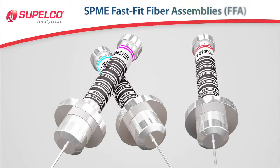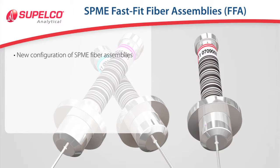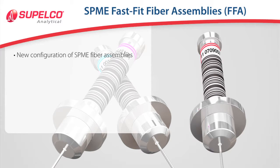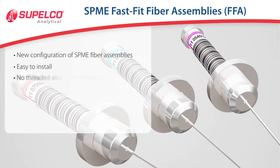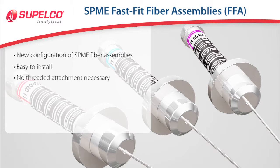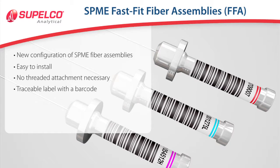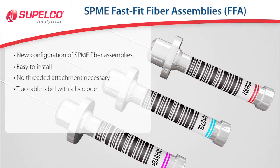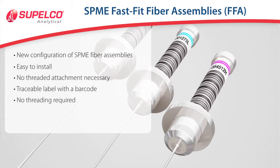The standard SPME fiber assemblies from Supelco are now complemented by a new configuration called the Fast Fit Fiber Assemblies, or FFA for short. These SPME fibers are easy to install, with no threaded attachment necessary for the fiber holder. In addition, the SPME Fast Fit Assemblies have a traceable label with a barcode. The advantage is there is no threaded hub as with the previous SPME fiber assemblies, so it doesn't require threading into the SPME fiber holder.